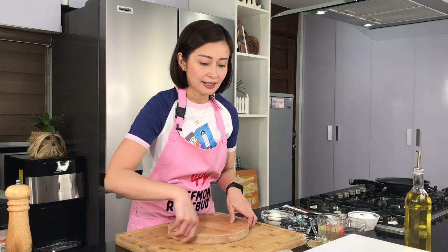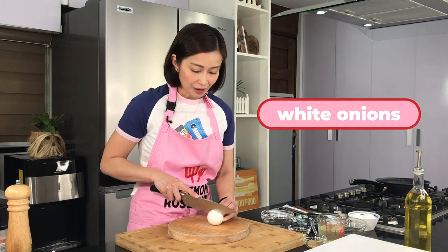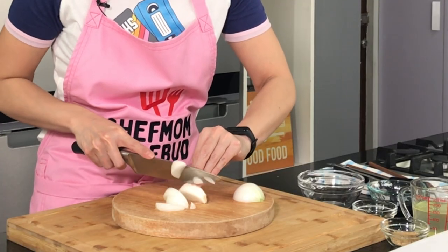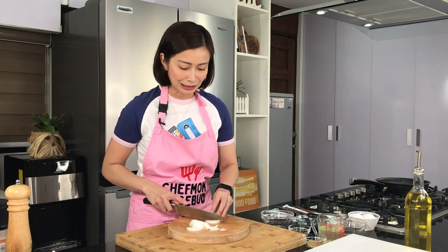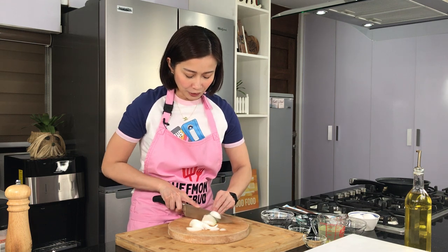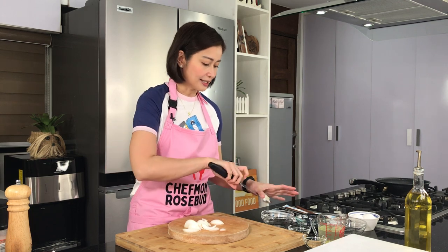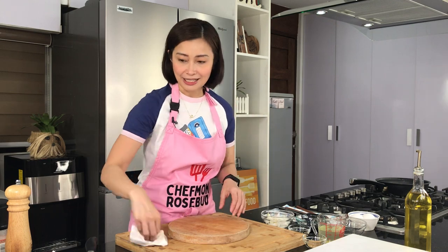And then, this is important sa ating oyakodon — ang white onions. Alam ko na medyo meron tayong shortage nito, but we need this for our dish. Alam ko medyo mahal ang white onions ngayon, kaya siguraduhin yung masarap ang inyong lulutuin para hindi naman sayang. So just slice it thinly like so. And then we set this aside. Naiyak ako dun — naiyak ako sa mahal ng onions, at nakakaiyak talaga pag nagsaslice ng onions.